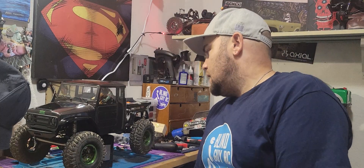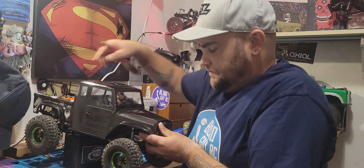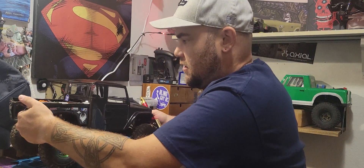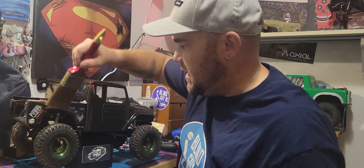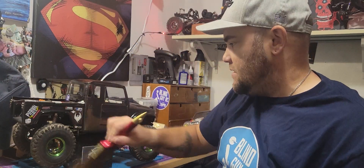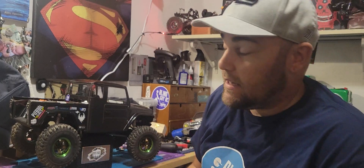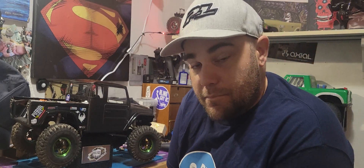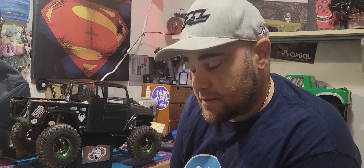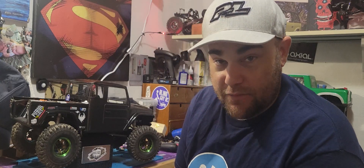That's kind of where this truck is at right now. It's just an all-around super great truck. Really happy that I got it. Of course, I know there's the straight axle version now, and yeah, I want it — but I want something else even more, so probably not getting the straight axle for a while.